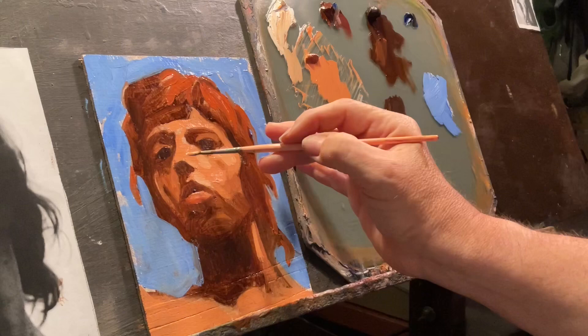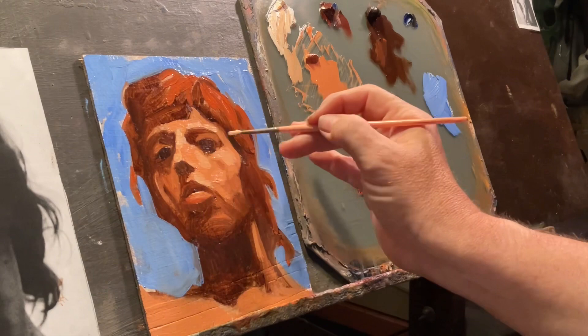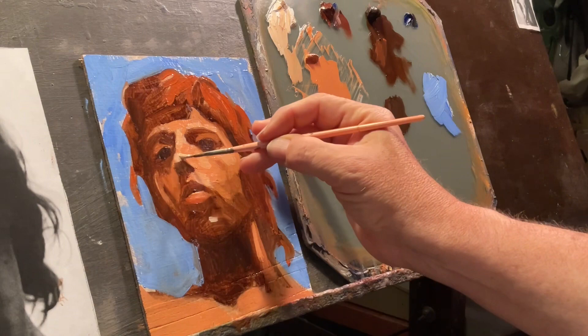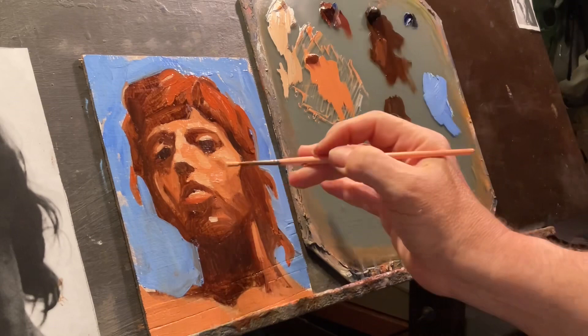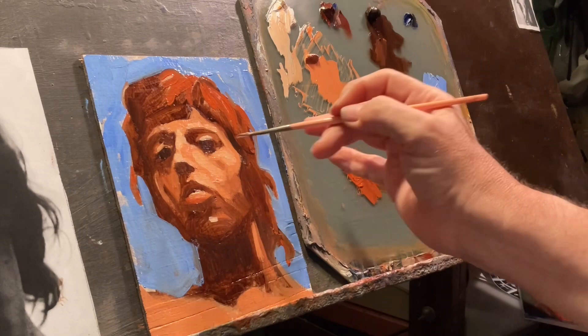Here I am working in some highlights — not the brightest highlights, but just a little bit of the lighter things. It's always amazing to me how just a little bit of highlight really makes that three-dimensional sense of form pop right out. So it's really good to remember — don't overdo the highlights. Just enough can sculpt things out.